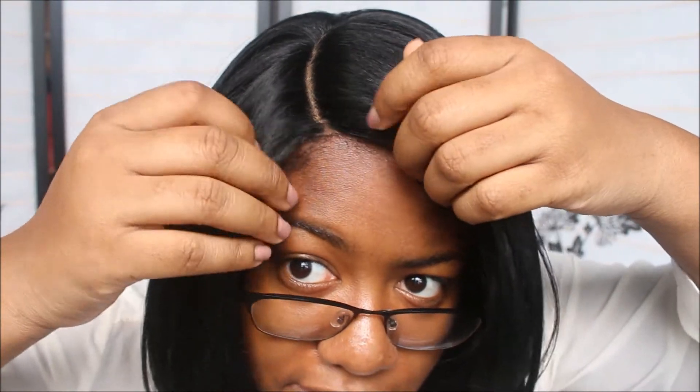First and foremost, this wig cap is definitely big head friendly. If you're like me and hate when wig caps squeeze your brains out, you don't have to worry about that here — it's definitely comfortable. I also really like the fact that you can customize it to your liking. I just plucked a couple of hairs and put some concealer on it.